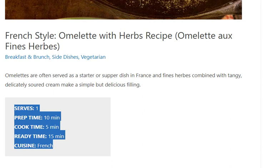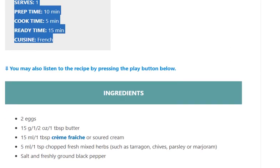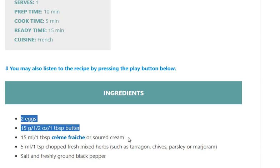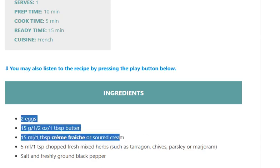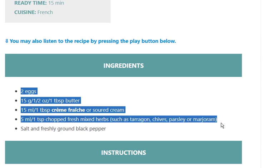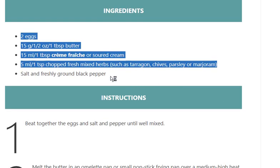Ingredients: 2 eggs, 15g / 1/2 ounce / 1 tablespoon butter, 15ml / 1 tablespoon crème fraîche or soured cream, 5ml / 1 teaspoon chopped fresh mixed herbs such as tarragon, chives, parsley, or marjoram. Salt and freshly ground black pepper.